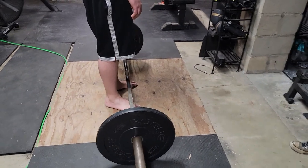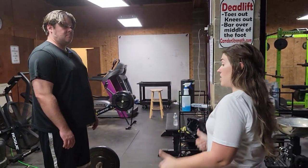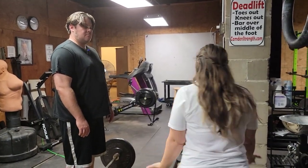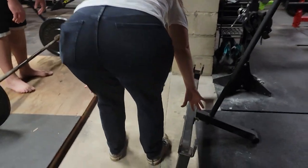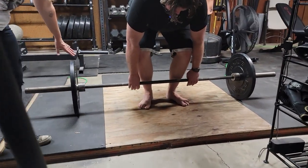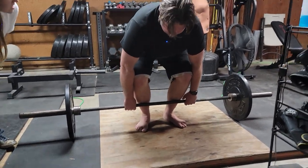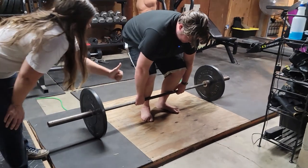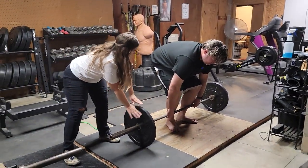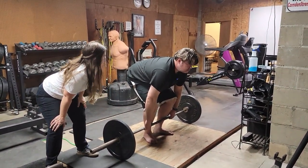Now the barbell cannot move throughout the rest of the lift until I tell you to pick it up. Bend over, grab the bar outside of your knees. Now bend your knees till your shins touch the bar. Good — so we did stance, grip, and knees. Next, without lifting the bar off the ground, I want you to lift up your chest so your back's nice and tight.